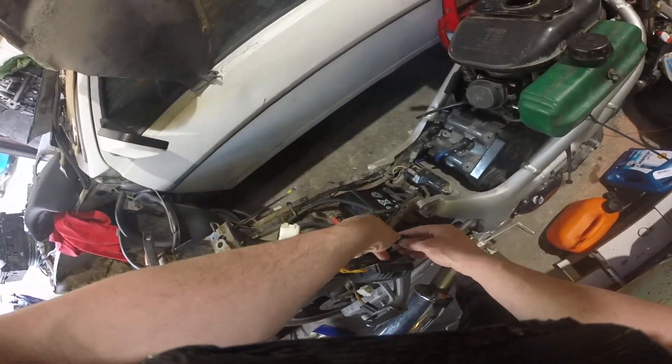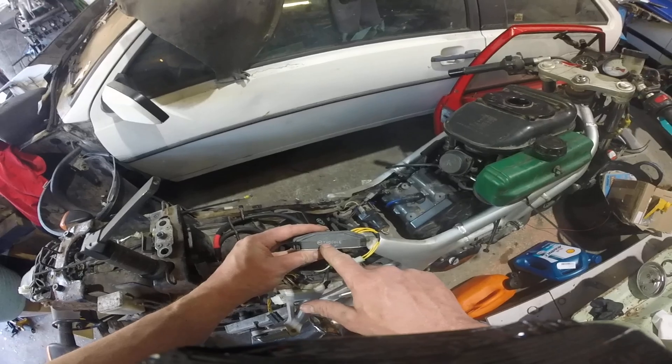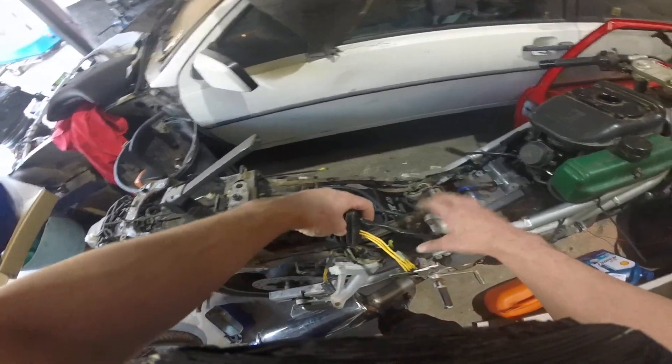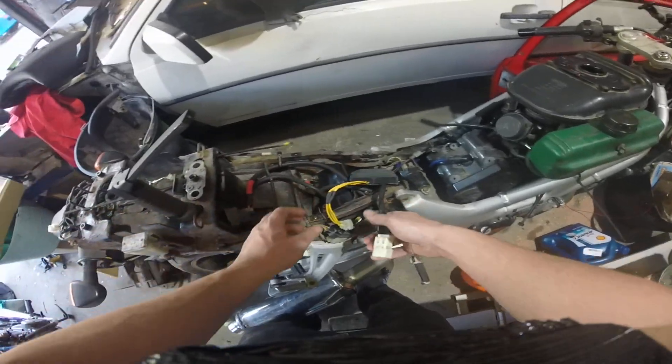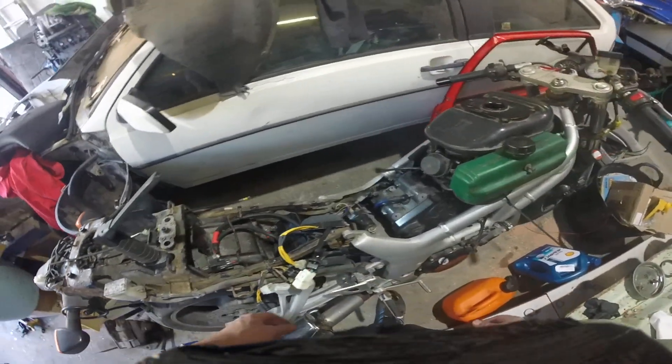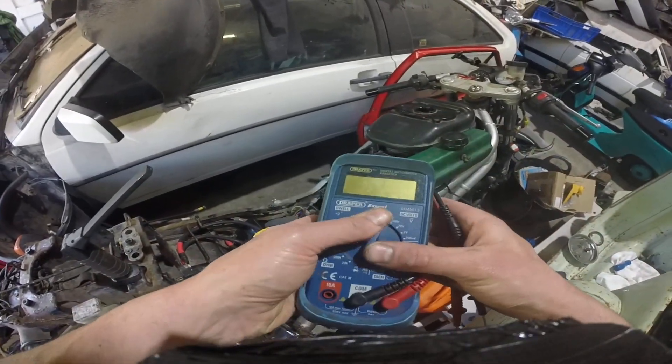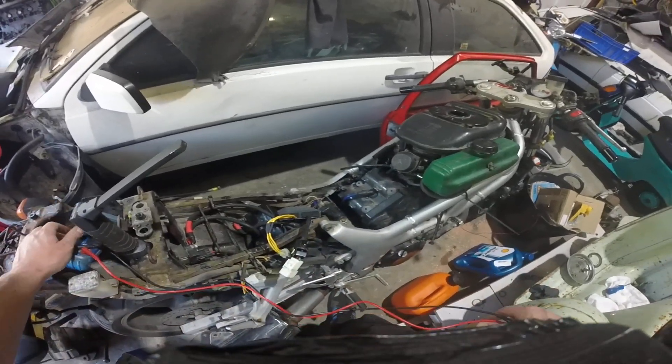The part number that you need is FH008EE — it's a MOSFET regulator. You can get an 012EE as well, which is apparently a bit cheaper. One's off a Triumph, one's off a Honda.